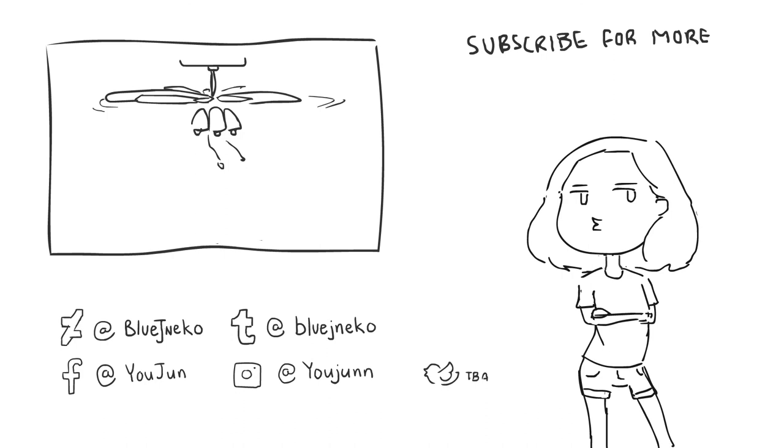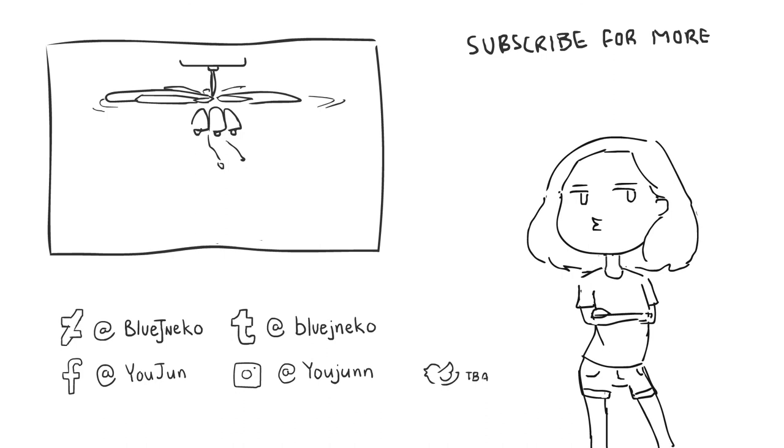So to all you zucchinis out there, I am sorry. I still don't like you. Hi, I hope you enjoyed this video. I'm kind of new to making animations, but I had a lot of fun making this. Comment below if you have any foods you don't like and why you don't like them, and we can laugh about it together. And if you want to see more animations, give me a thumbs up and subscribe. Bye!